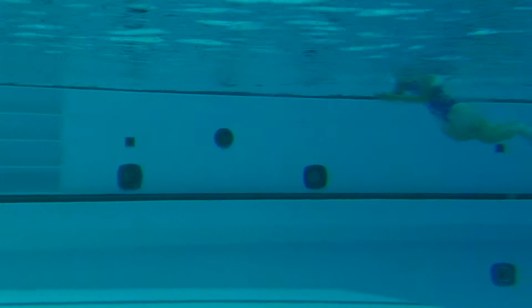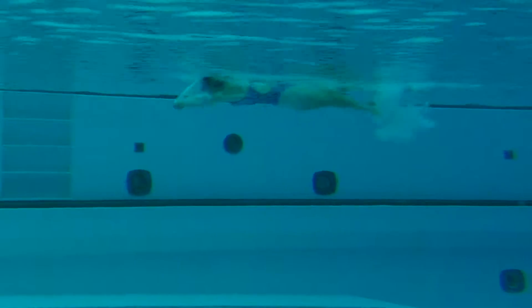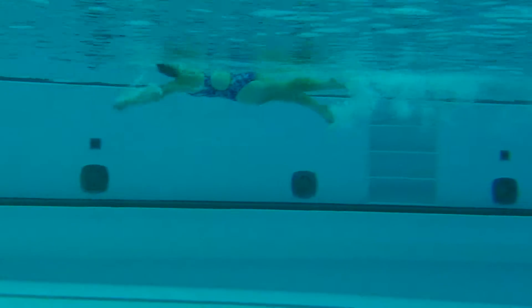Long distance off the start. That's solid. One of the things though — underwater a little longer than I'd like to see. I'd like you to come back up sooner.